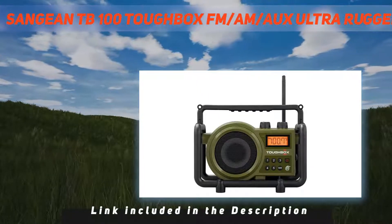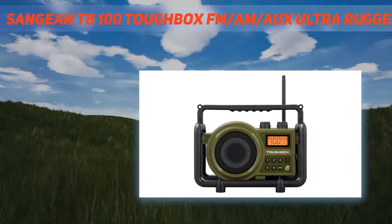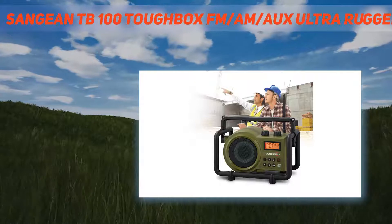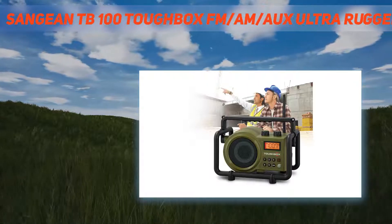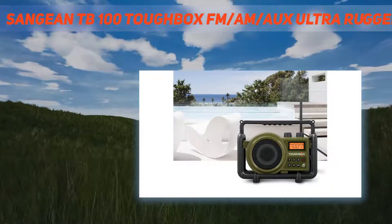It includes leading-edge features, offers best-in-class reception, durability, rain, dust, and shock resistance, superior sound quality and convenience. The Toughbox also features simple operation and an AUX-IN jack to connect your external devices, making this radio suitable for both indoor and outdoor work.